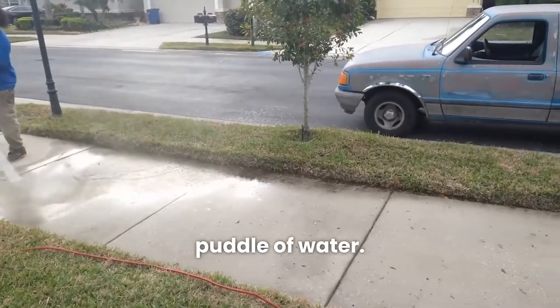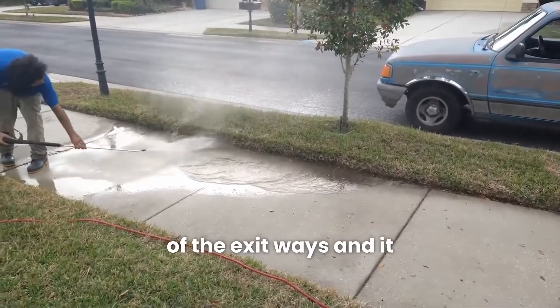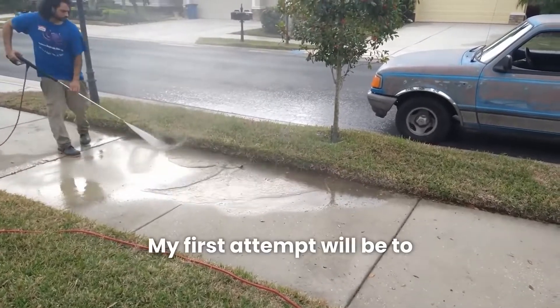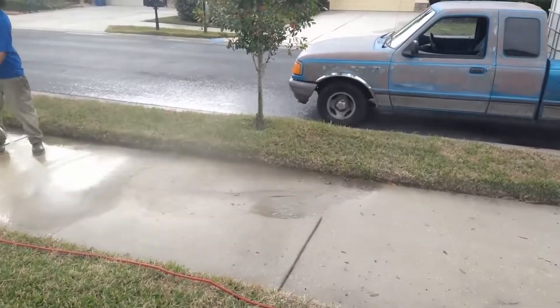Right here we have a standing puddle of water. It's kind of in the middle of the exit ways and it dips in the middle. Right now I will demonstrate how I effectively move standing water. My first attempt will be to shoot it over the grass wall and attempt to splash a good majority of it away.